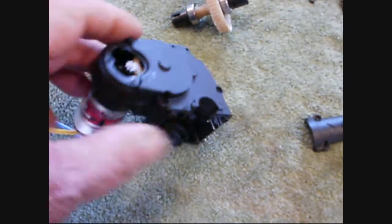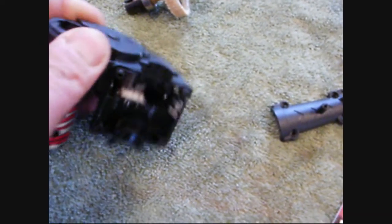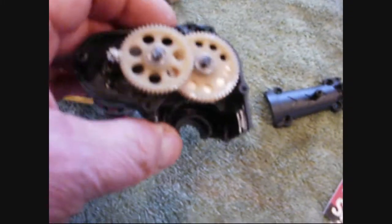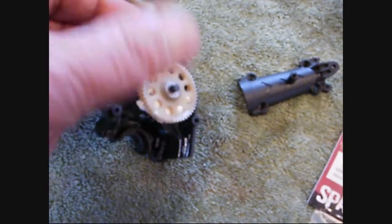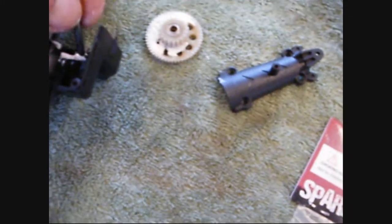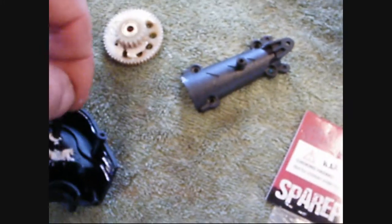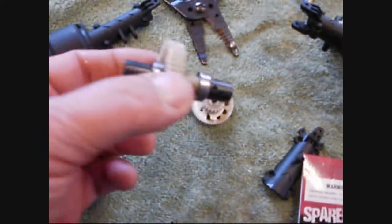Once you get your screws out of this, you can take it off. This holds pins — here and here. See the pins holding the gears. This gear comes out first, then this gear. We've got to mess with the bearings on these — take the bearings out and put them in here, because these do not have bearings.